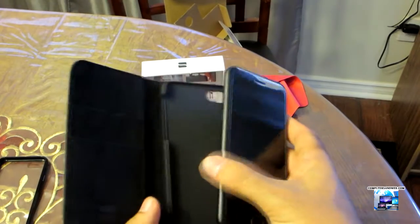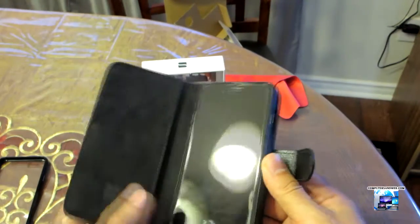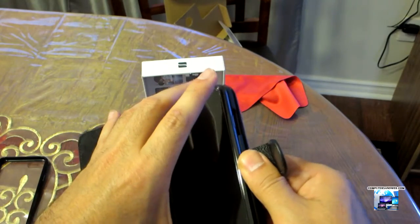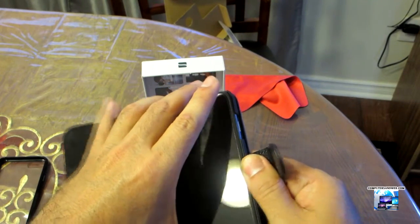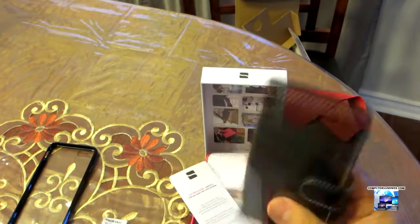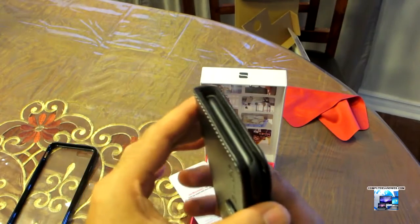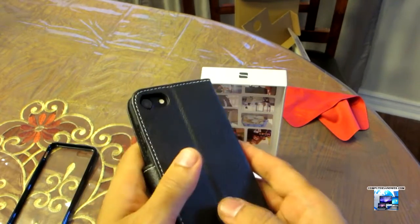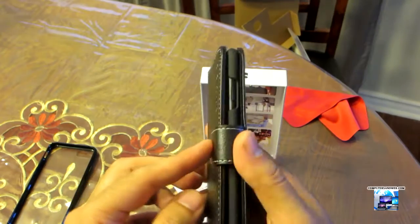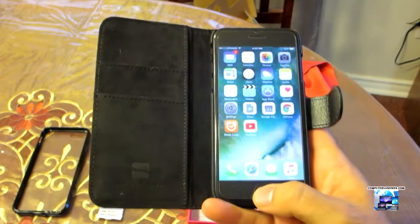Let's fit the iPhone in and see how it looks. Here we go — looks very nice. There's a cutout for the camera, and the case looks very nice overall.